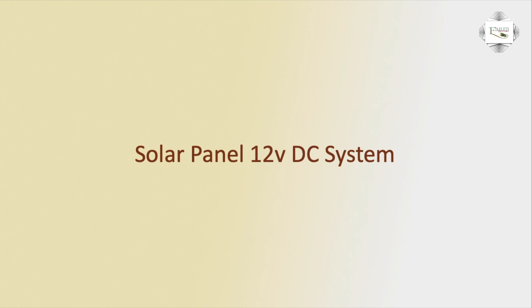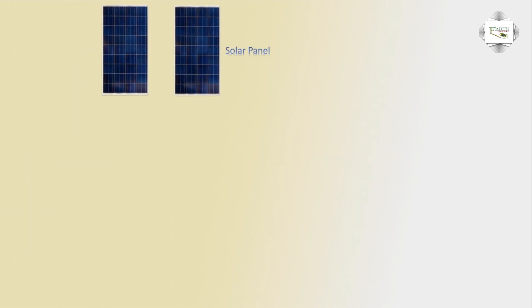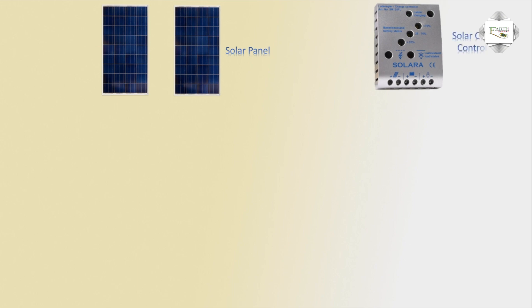Hello viewers, today we discuss the solar panel 12 volt DC system — how to make the solar panel system. Two solar panels, or the solar charger controller: solar panel outgoing to charger controller input line, to control the voltage. The solar panel and 12 volt battery — using a single 12 volt battery.